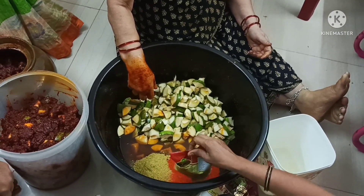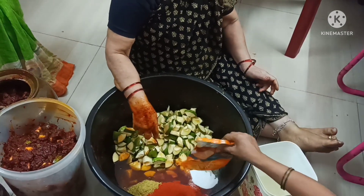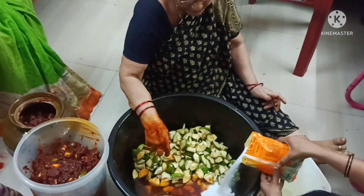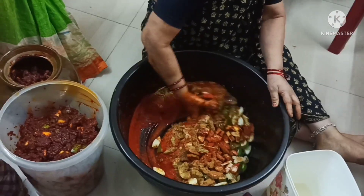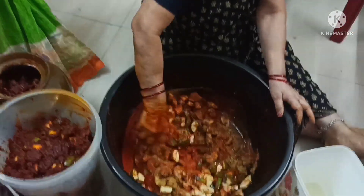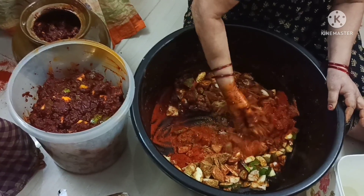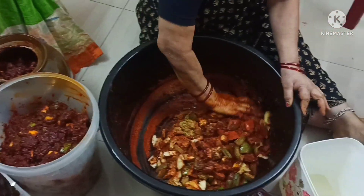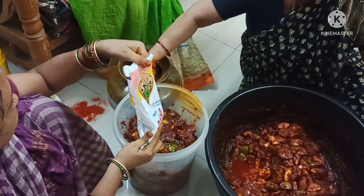Add salt to taste. You can mix it for 2 hours.